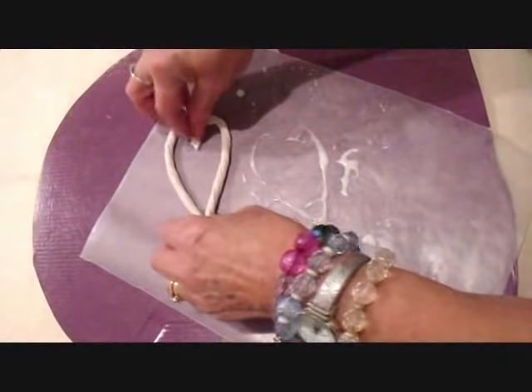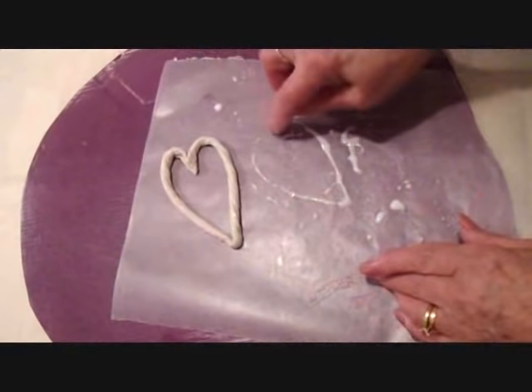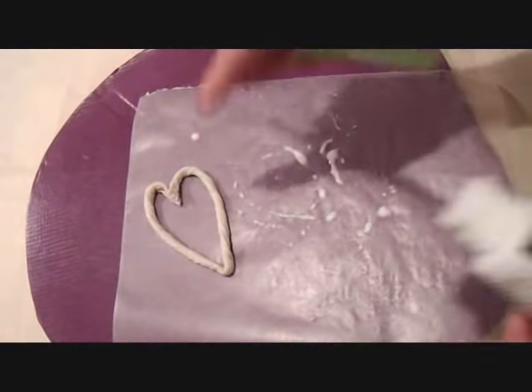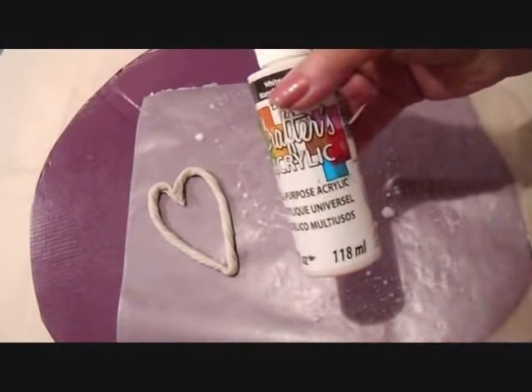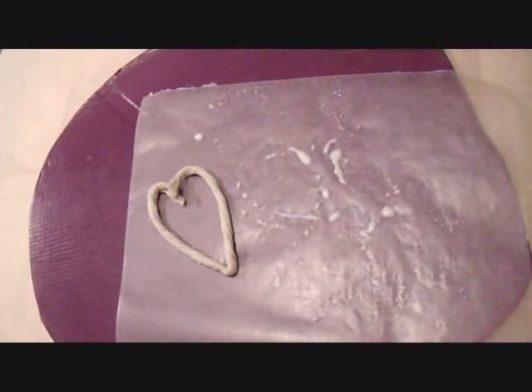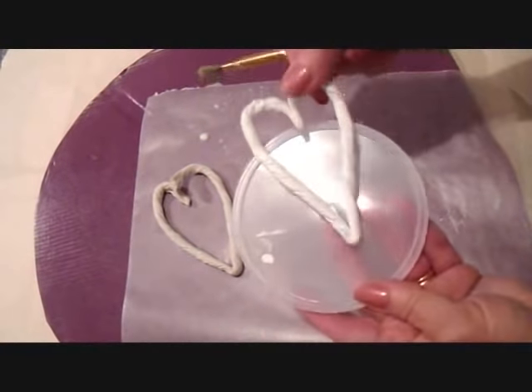And I'm just going to move it to a dry spot and allow that to dry until it's good and hard. After they're dry, you can brush on some white acrylic paint or any color of your choice and let that dry. And I have one here that has totally dried and hardened.